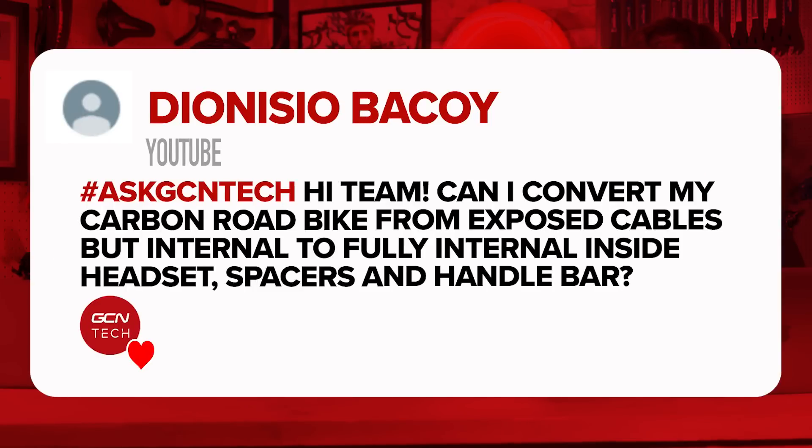Next question from Dionisio Bacoy. They ask: can I convert my carbon road bike from exposed cables — but internal — to fully internal inside the headset, spacers, and handlebar? Please don't try and do that. There's no need to try and incorporate all the cables and hoses into the frame, handlebars, and forks when it's not designed for that. To do that you're going to have to start drilling holes into things, which seems very dangerous. Plus, internal cables, as cool as they look, are a bit of a pain to service. Stay safe — don't drill holes in your bike.